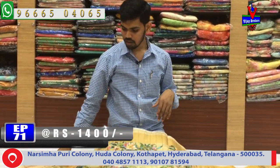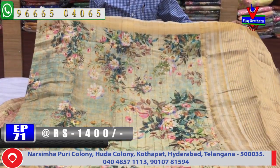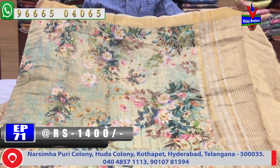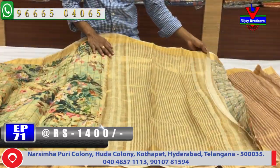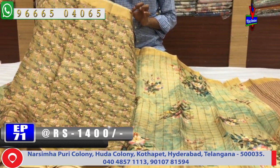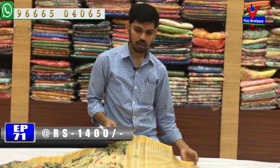The next color combination is blue and yellow. We have a light shade with a printed style and a small border. The second vibe is also a small border. We will design a gold color combination and a small blouse. The cost is only 1400 rupees for this dress.